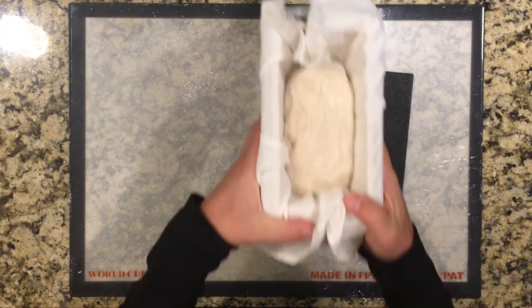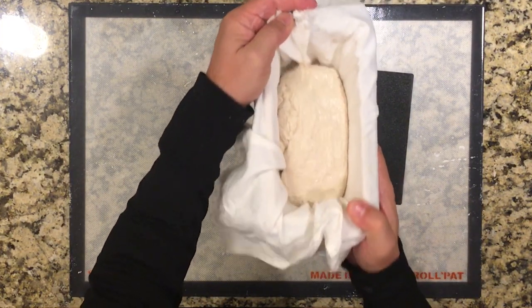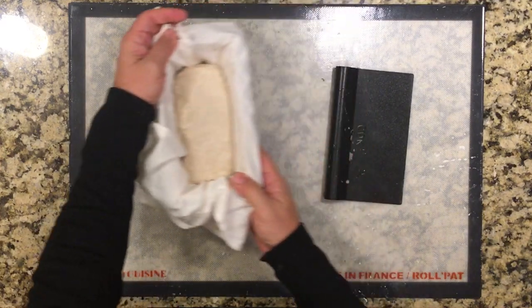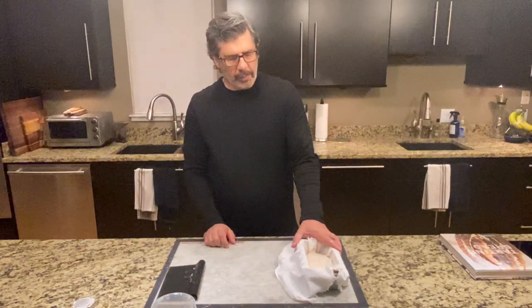Give that a shake — that looks pretty good. That's a pretty typical-looking slab of dough coming out of bulk fermentation at that temperature. I'm going to put this in the refrigerator for an overnight cold retard with the other loaves and I'll track the temperature every 30 minutes.